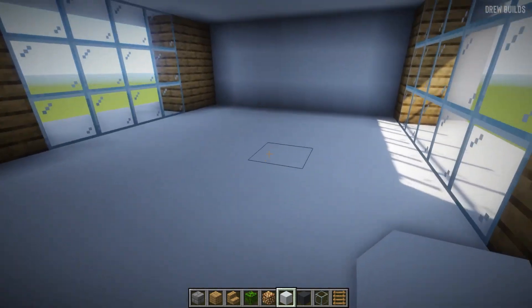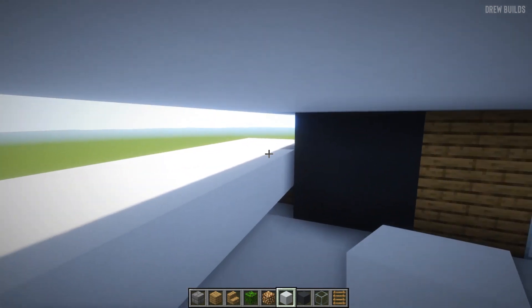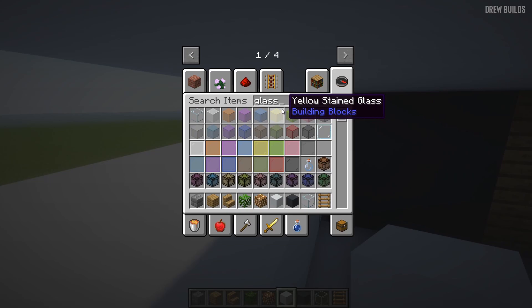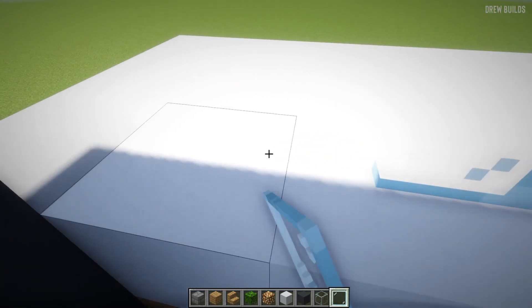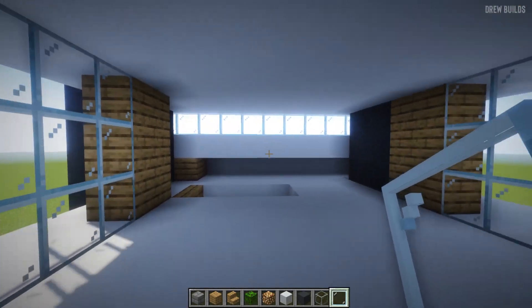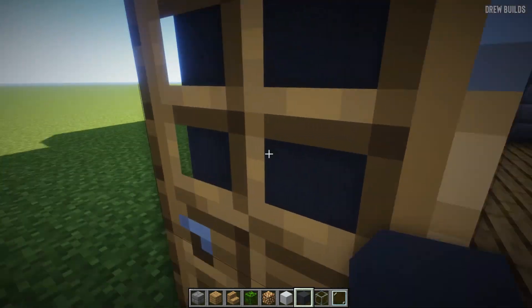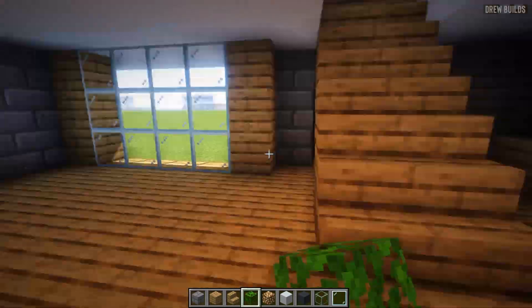We're going to add this area in here, leaving enough space so that you can come up into the house. For this area right here, all you need to do is add some glass panes, come to here and add glass panes like this, and place a block there and another block there so you have a nice area to look out of.